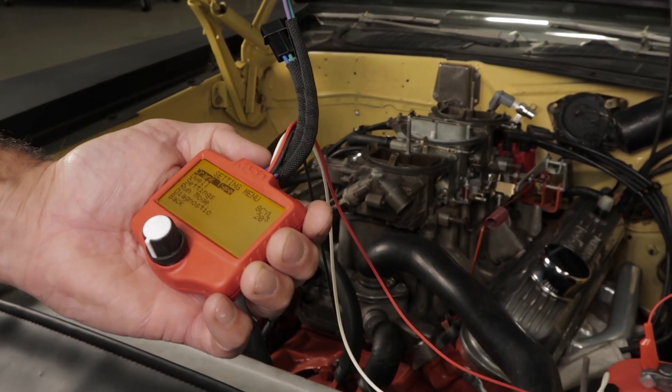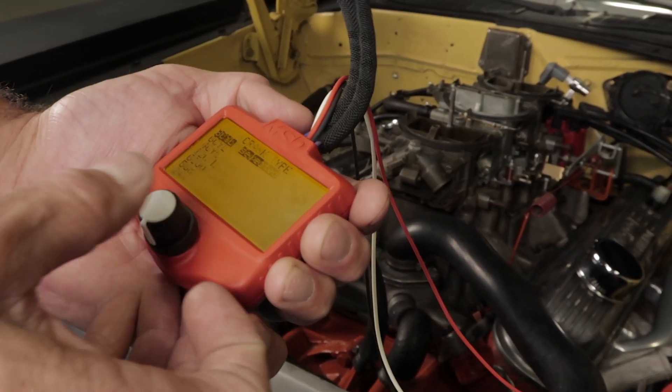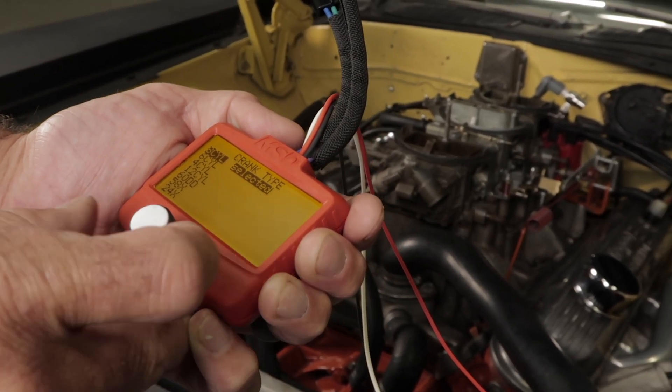To scroll through the menu options, turn the knob in either direction, highlighting the operation. Then press down on the knob to open and adjust the settings for that particular menu option. To exit the screen, highlight the back option and press the knob.